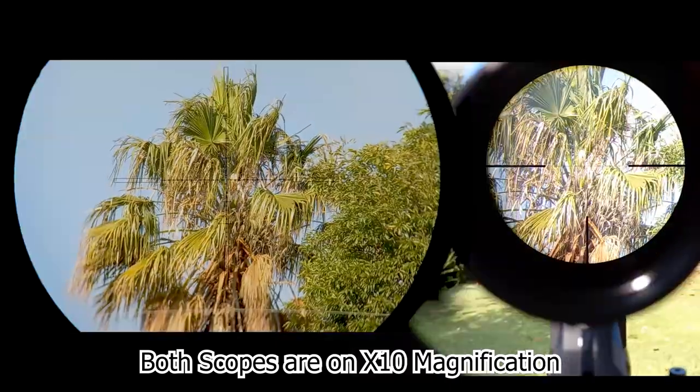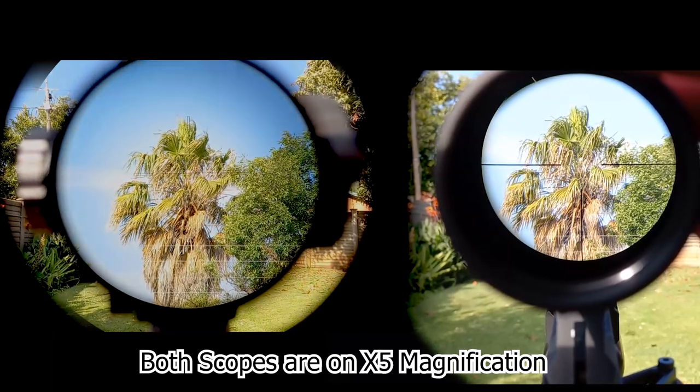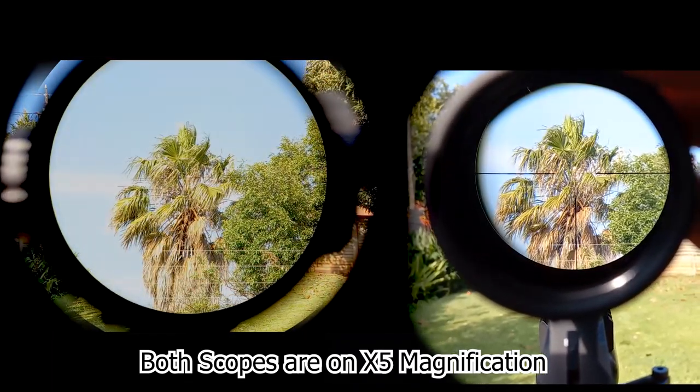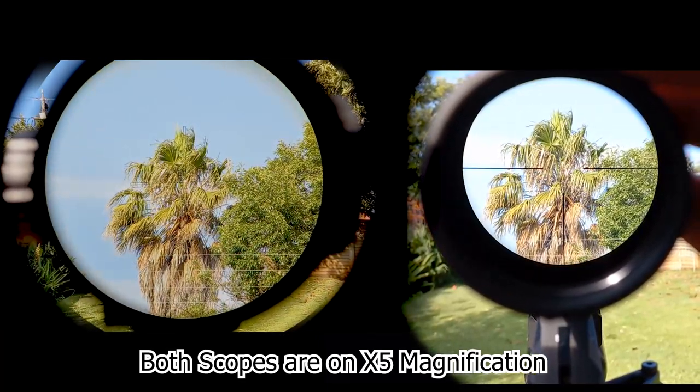This is exactly the same with the 10 times model, but with the five times model you'll only see two times more than with a normal scope set on five times magnification. This is still pretty impressive — really, really nice.